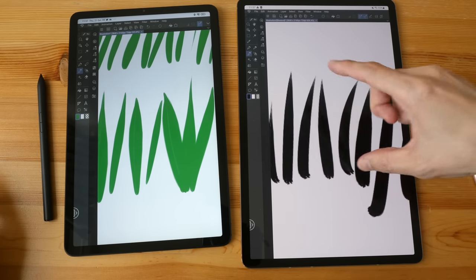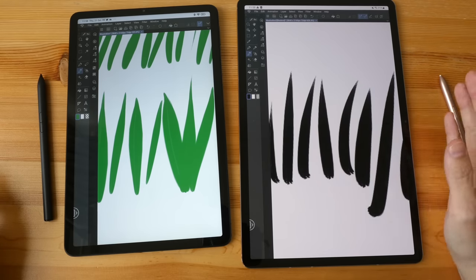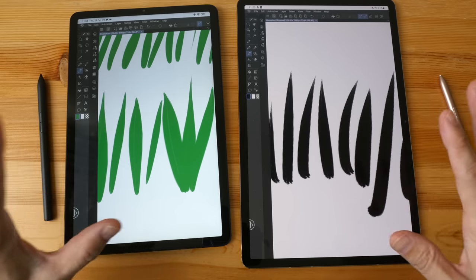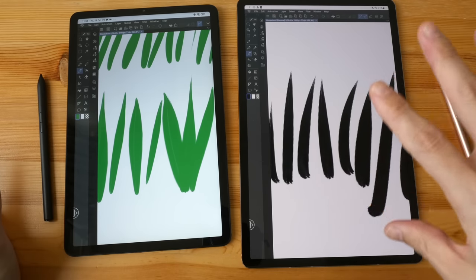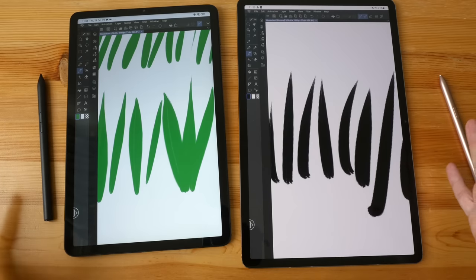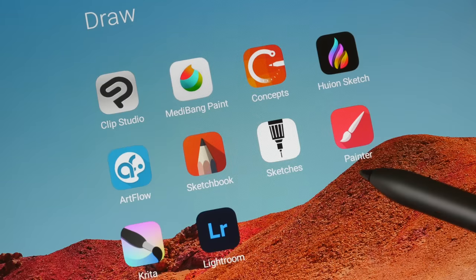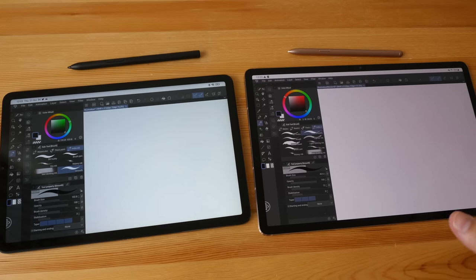I could probably adjust the Samsung pressure curve too, but that would take another 15–30 minutes. At least with Clip Studio you can adjust the pressure curve to get lines looking right, but with other drawing apps you have to work with the default brush pen pressure settings. So the drawing performance you get depends very much on the apps you use.